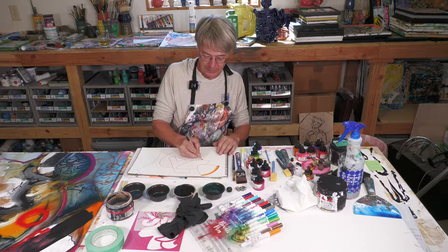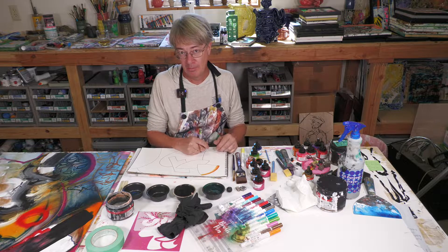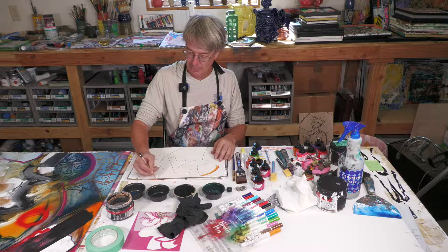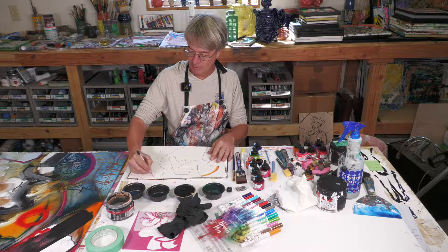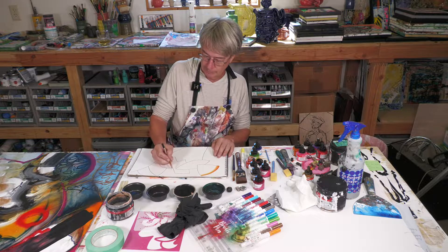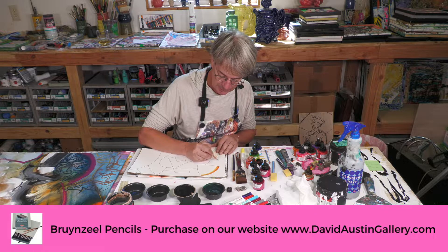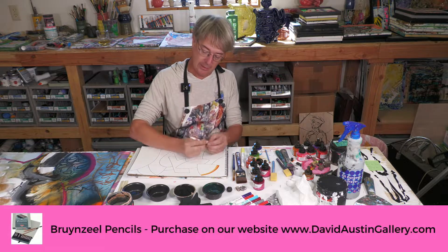I think that's one of the things that I enjoy about doing these videos — otherwise I would not do them. Well, you were doing them for a while when you first started. Yeah, out of necessity. And then I got jealous of all the time he was spending alone with the camera, so I decided to make myself indispensable. So what kind of pencil are you using right now? This is the Brunzel — this is one of my favorites. It's a 5B, and I'm just outlining some things.